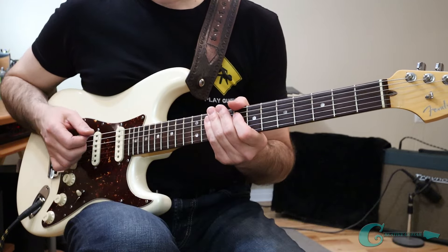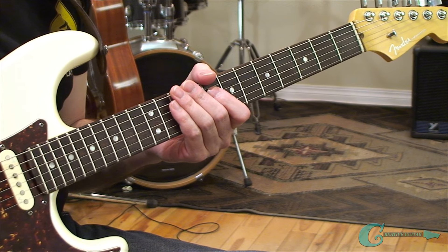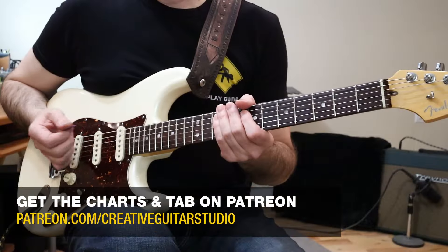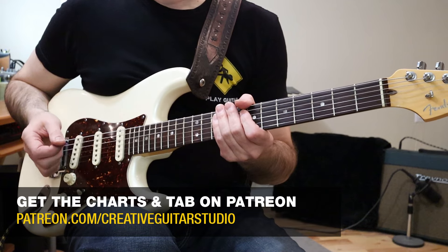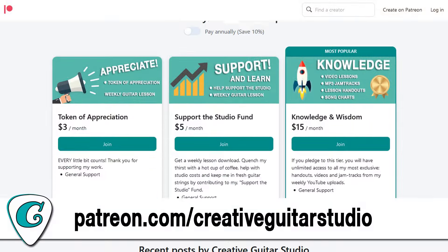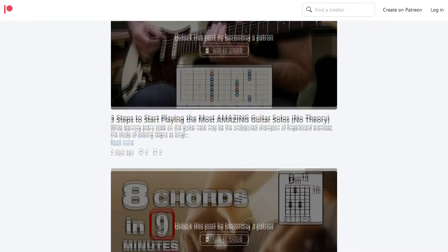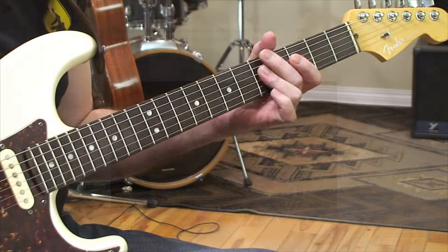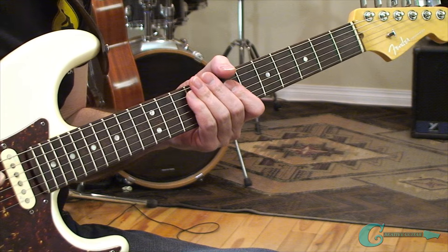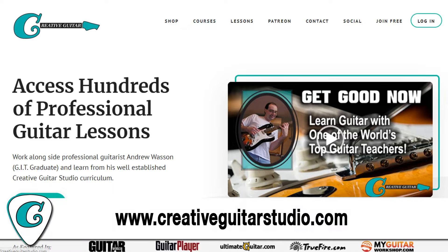So now you fully understand the eighth note triplet feel, and I hope that you'll join me for the second half of this video over on Patreon, where I'm going to take things further with sixteenth notes and quarter note triplets. If you've never done those before, that is a cool sound, and I've got some great examples over there for you. Just go to patreon.com/creativeguitarstudio. If you need extra help with your guitar playing — learning your neck, scales, arpeggios, different kinds of chords and shapes — check out my courses over at creativeguitarstudio.com, where I've got all my courses.